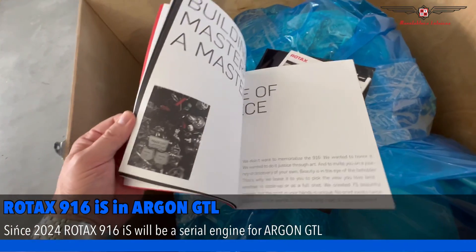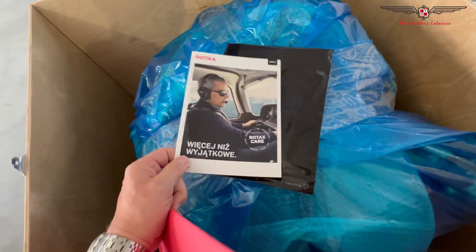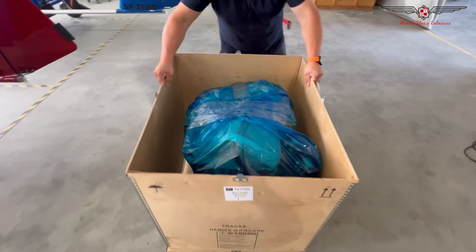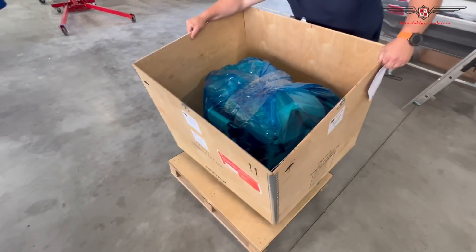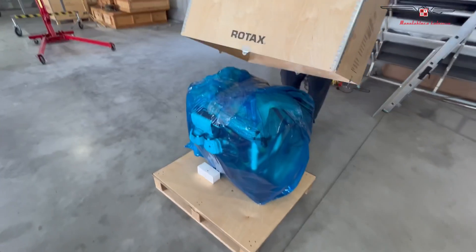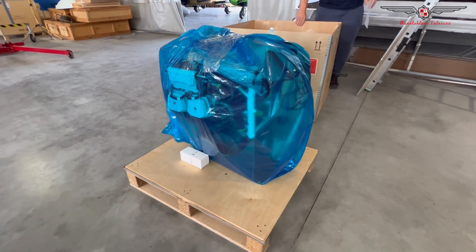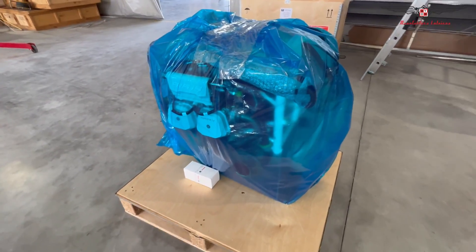A lot of description of what we have — Rotax care. Okay, let's open it. Let's have a look at what the engine looks like. Looks nice!